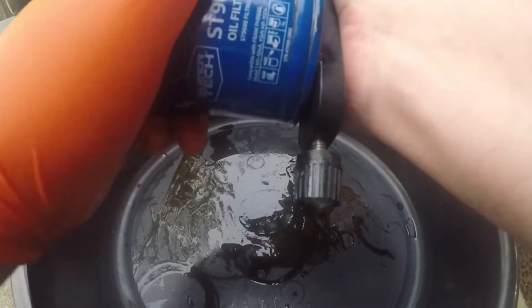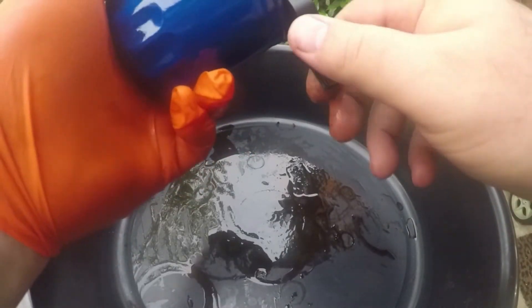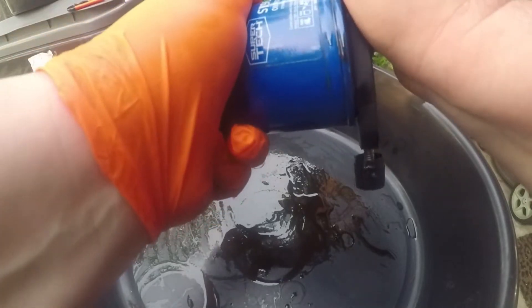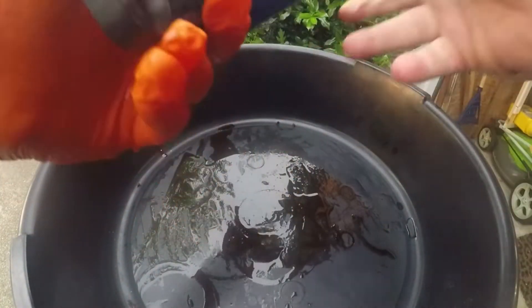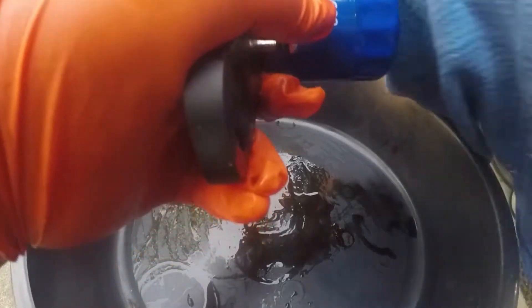It's a good budget filter. It's about 3 bucks. I really like this 9688 one for several reasons: one is the price, and two is it seems to really be a good budget filter.